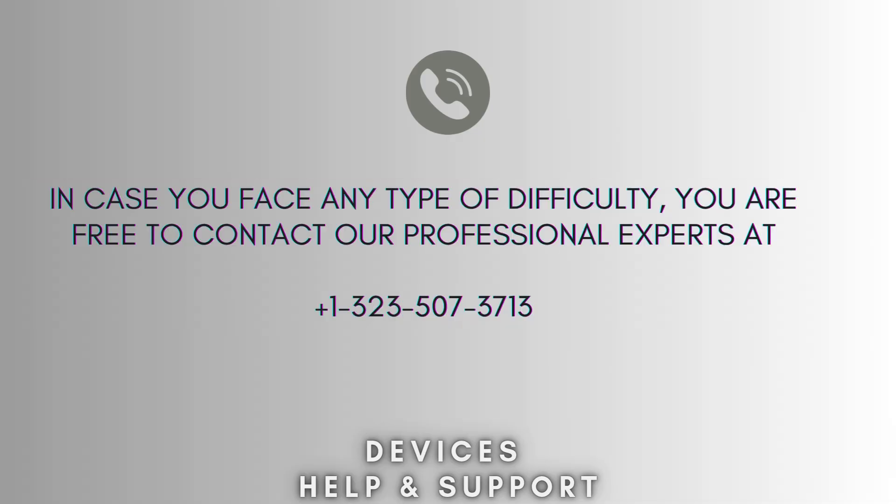I hope this video will prove helpful for you. If you're stuck in the middle of the process, then don't worry — contact our professional experts at 1-323-507-3713. They will solve your problem as soon as possible.